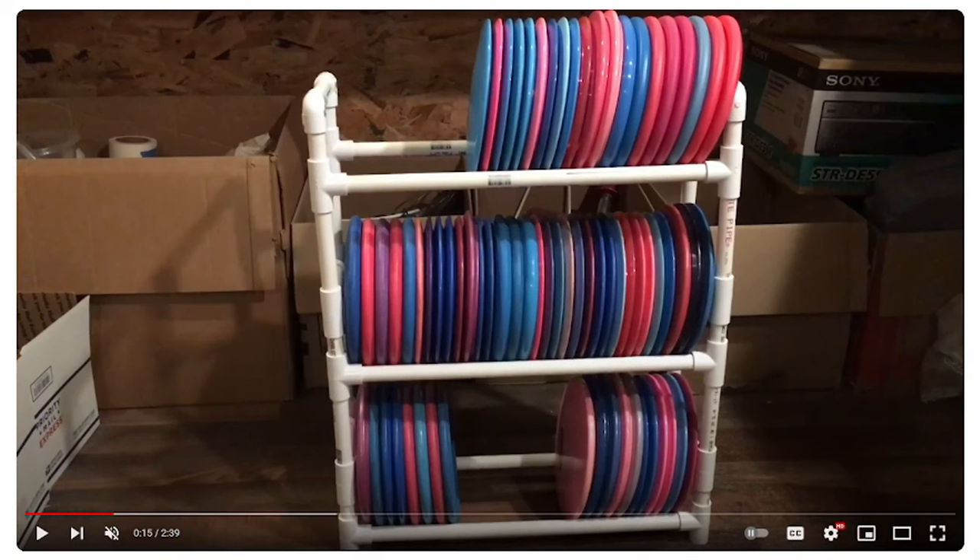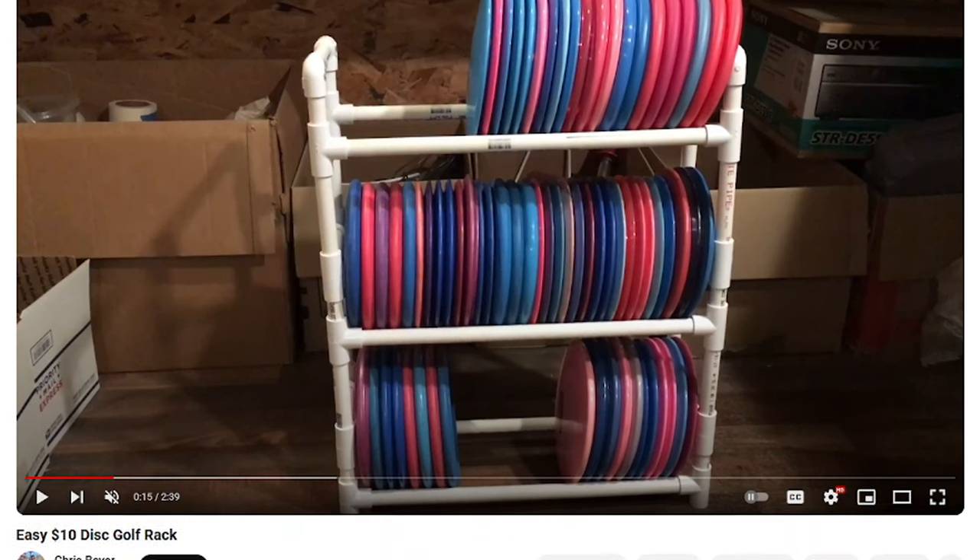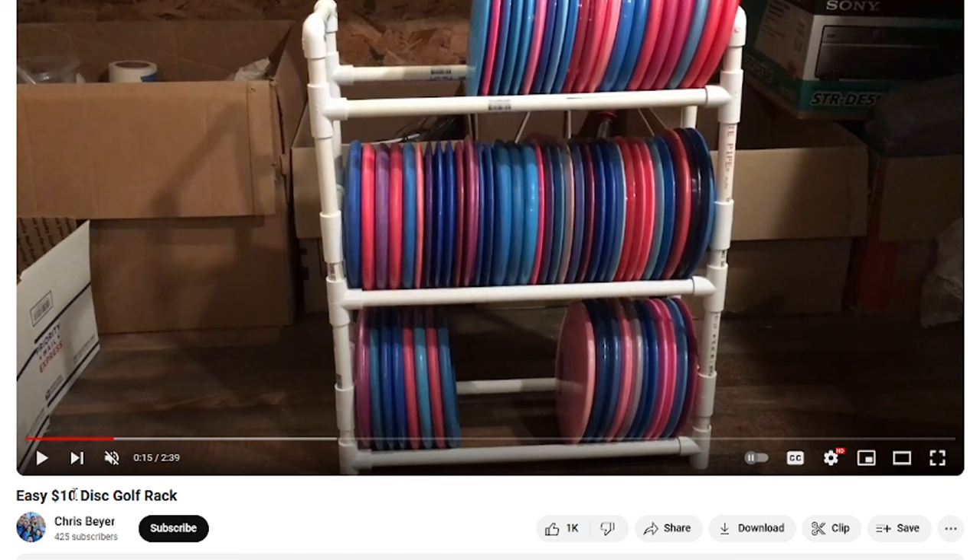Hey, what's up everybody? Dylan here from Iceberg TV. Today, me and the Ice Dad are going to do the Easy $10 Disc Golf Rack. We think we're going to be able to do it. It looks relatively easy. I'm not the handiest of guys out there, so it's going to be the true test to see how easy the Easy $10 Disc Golf Rack actually is.